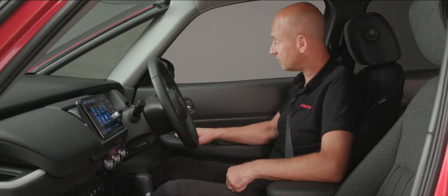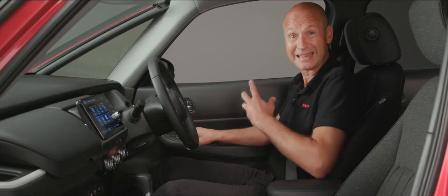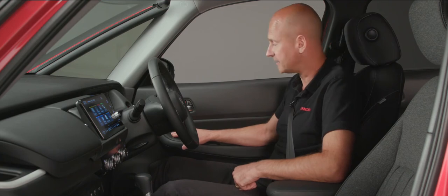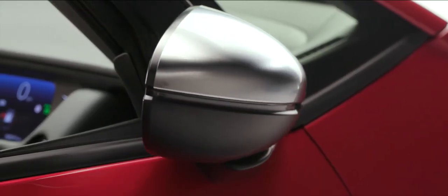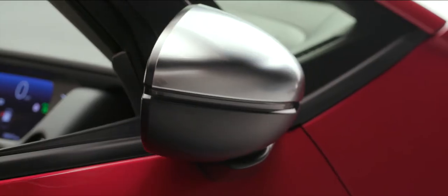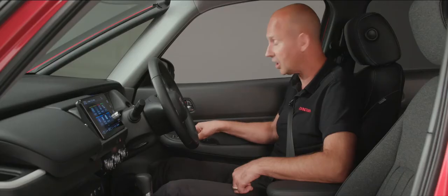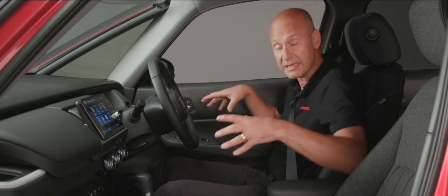To adjust the door mirrors, by my right hand there's a little slider. Push it towards R for the right-hand mirror, then the circular control will allow me to get the angle exactly right for my visibility, and then push it over to the L position to do the passenger side. If I want to fold the door mirrors in while I'm inside the car, I can push the button and it'll fold them in, though of course when I lock the car it will automatically do that and wind them out again. Just below the mirror adjustment we have the unlock and lock button for the doors, so if driving along I can press the button to lock all the doors.